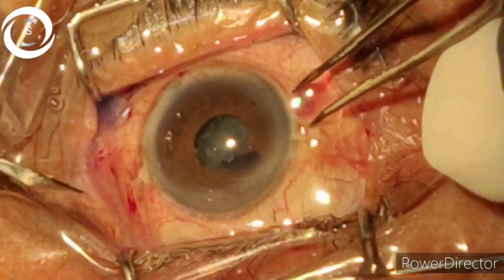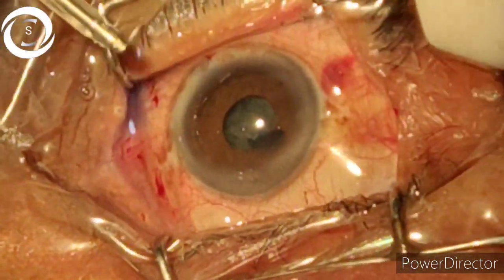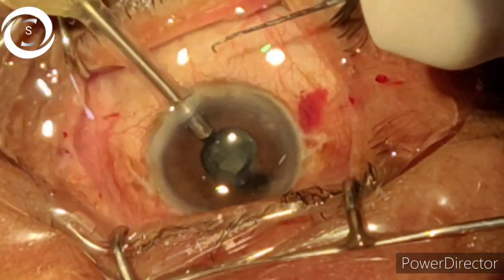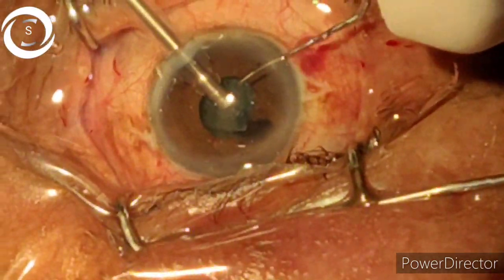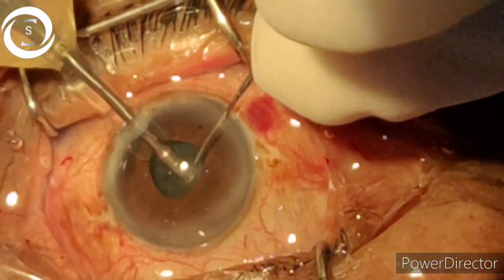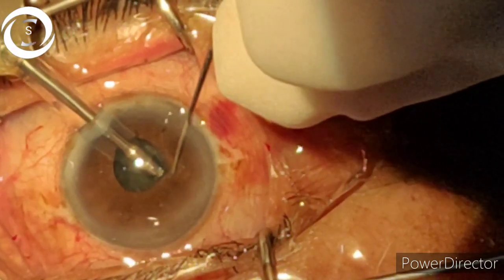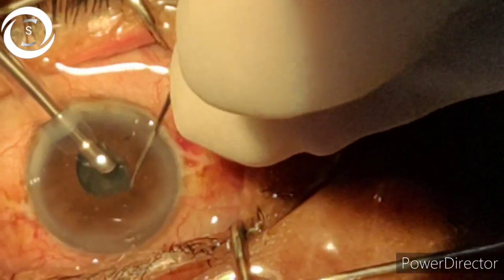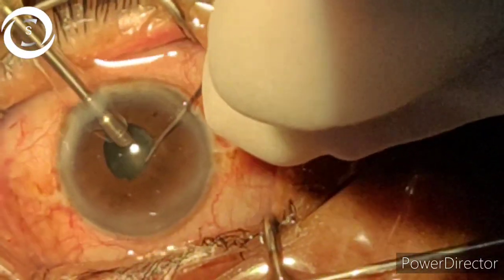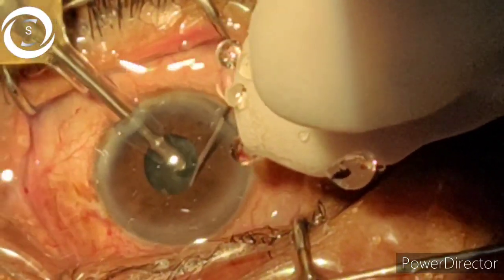Now I am making the side ports. With 50% phaco power and 350 vacuum on the Oertli machine, I am starting. I have sucked the anterior capsule and started making the groove in the center. The technique here is the same — my tilt-and-top technique. I try to bury the phaco probe within the nucleus matter and then elevate it, and with the help of the second instrument I try to chop it into many pieces.